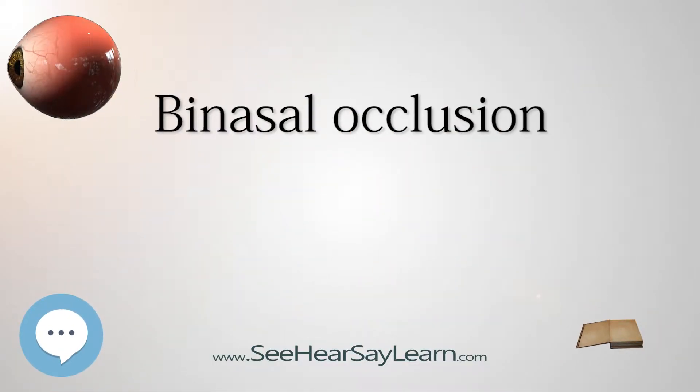Binasal occlusion is a method of partial occlusion of the visual field of the two eyes, in which the sector of the visual field that is adjacent to the nose — the nasal visual field — is occluded for each eye.